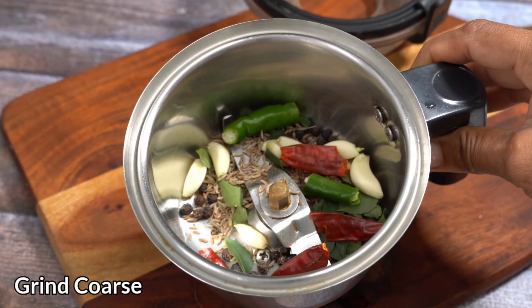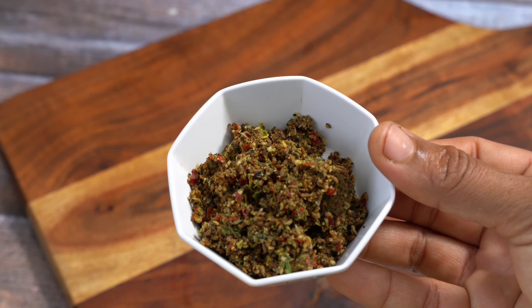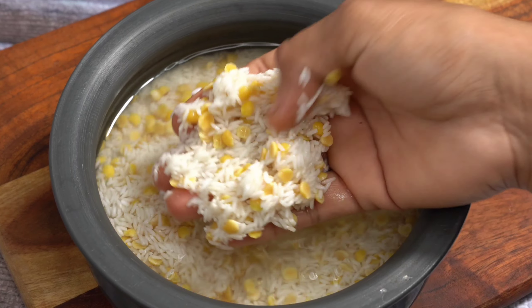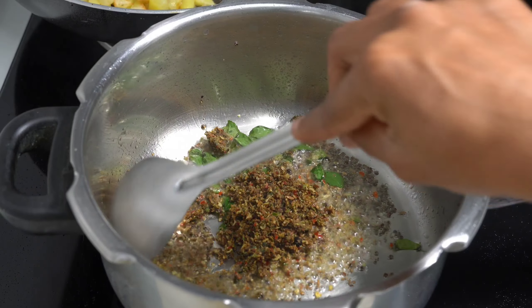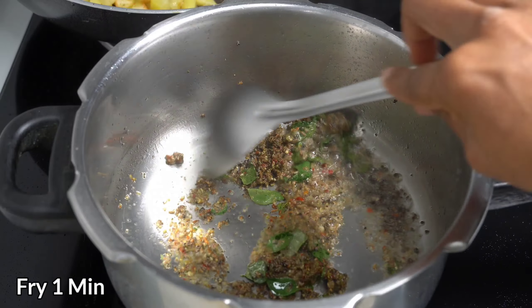Prepare your rice. All the rice is bottled and pinched. I add the raw rice.